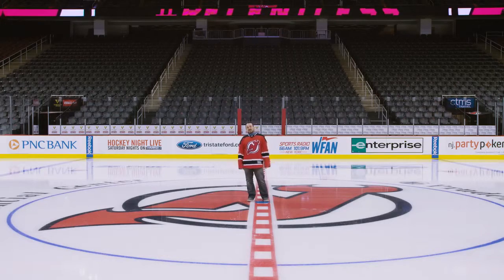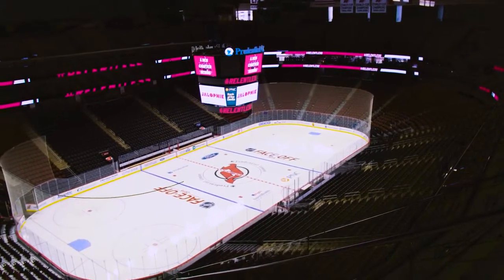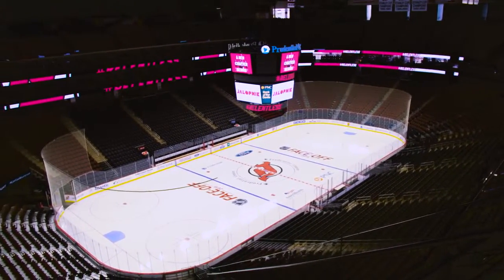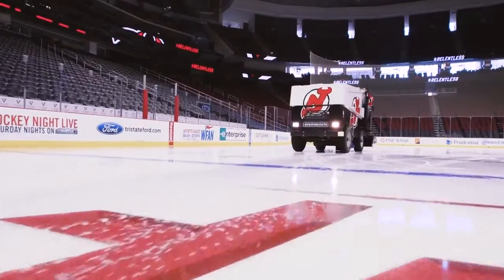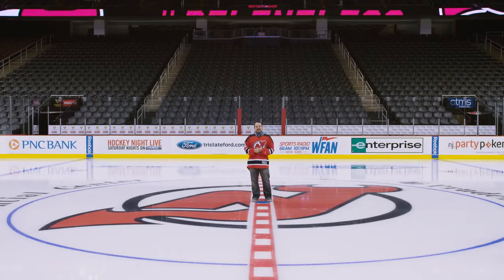Hello, I'm Jason Torchinski here at Prudential Center where the New Jersey Devils have kindly invited me to do something that I and every living American has been wanting to do since they were children, and that's to drive a Zamboni ice resurfacing machine.